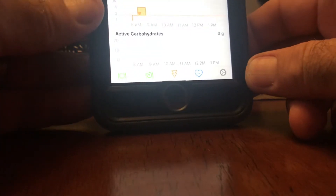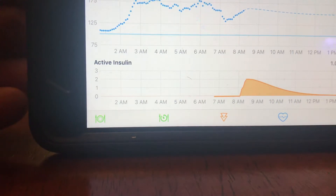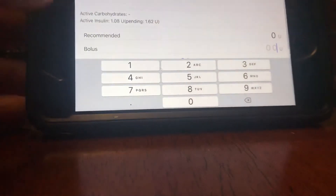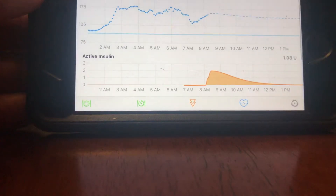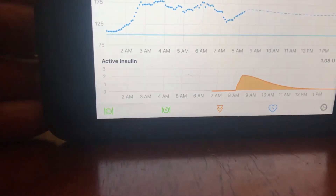And that's how Loop works. As long as you're just checking it pretty much constantly — you have to look at it, it's your pancreas — it'll work really, really well.